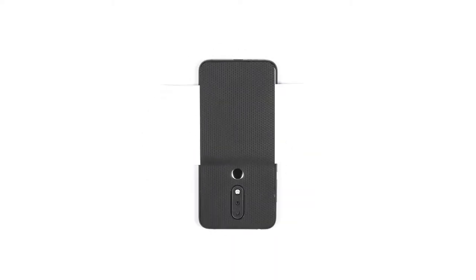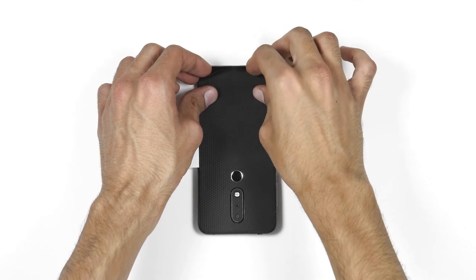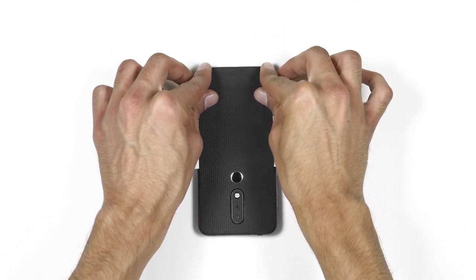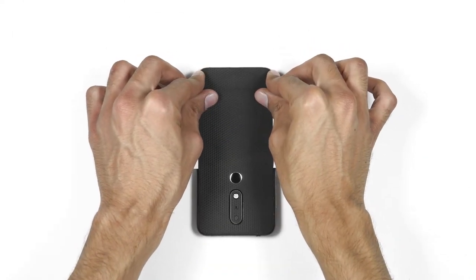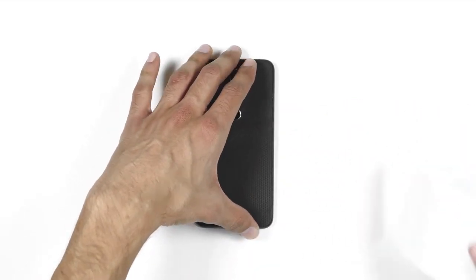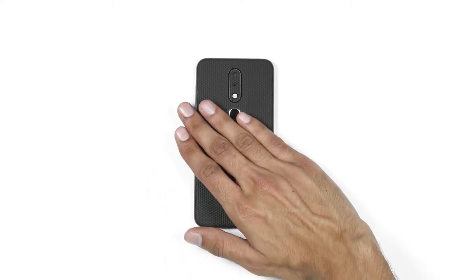Flip the phone upside down and make sure the skin is aligned perfectly on both corners. Now check the corners — if the skin overlaps on one side and the glass edge is visible on the other side, then peel back the bottom skin and align again. Once done, flip your phone upside down and remove the 3M paper entirely.